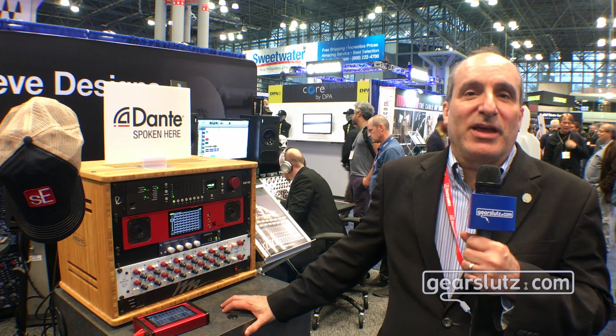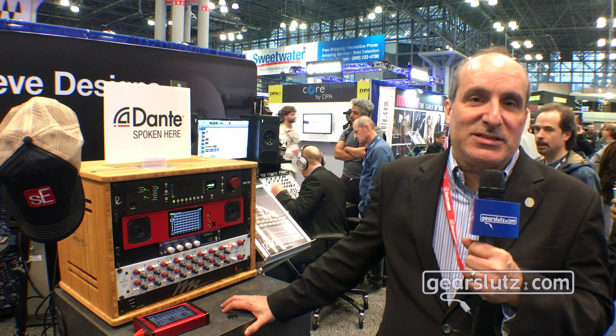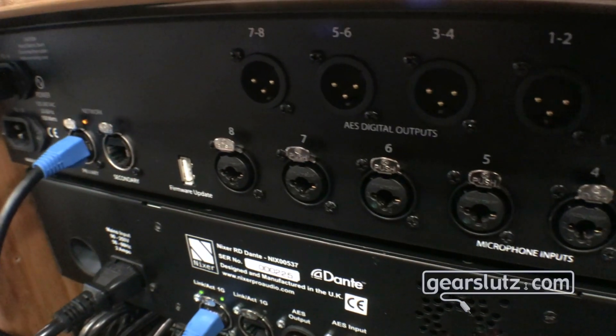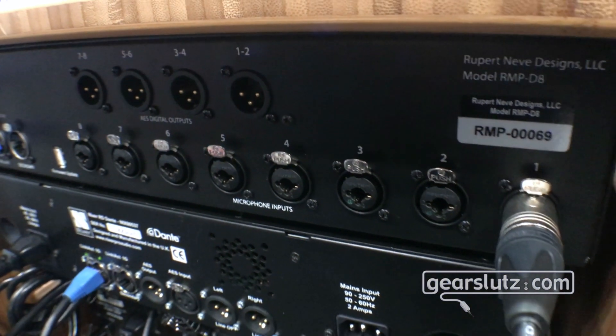But what it really is about is 8 great mic preamps, and the fact that it's under full Dante control, with outputs under both Dante and AES. It allows full remote control and also has redundant Dante networks and the ability to gain-compensate one of the outputs. It also has redundant power supplies with two IEC inlets so you can plug it into two circuits.